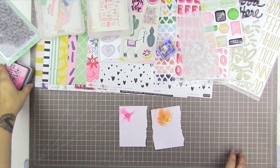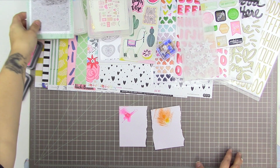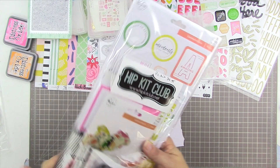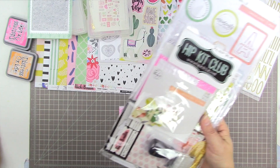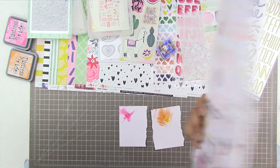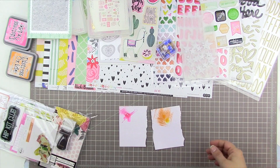Thank you so much for watching this unboxing video. If you're interested in seeing what comes in the project life kit, I usually do that one separately, so I will open that one in the next video. Take care and have a really great scrappy week!